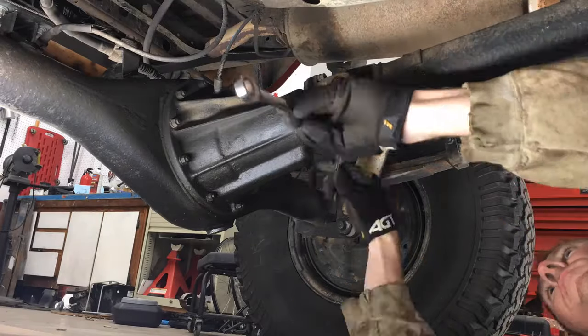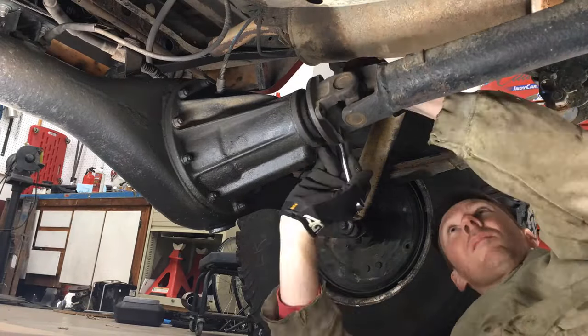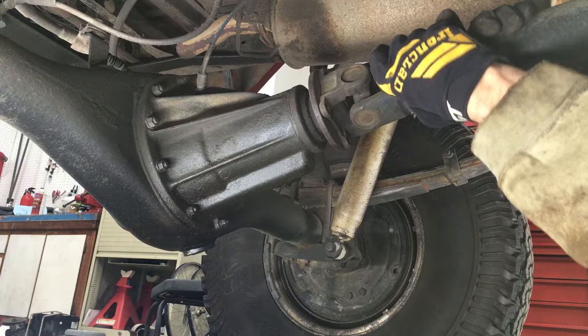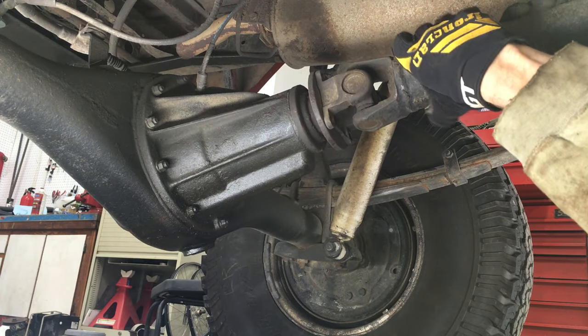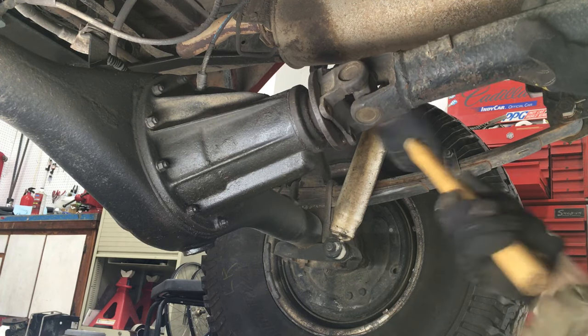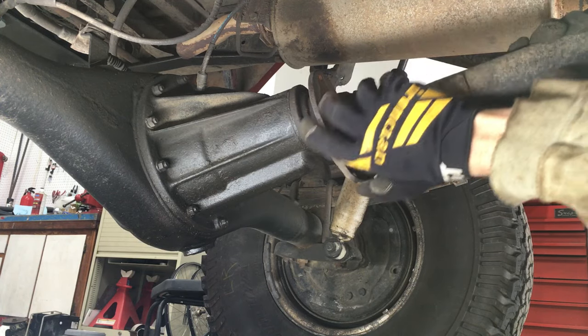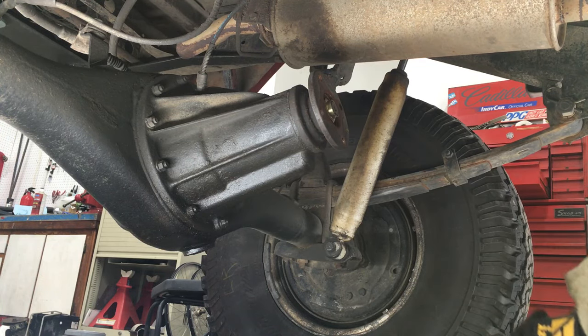Now I'm removing the 4 drive shaft bolts. On this 4 wheel drive pickup, the bolts are 14mm. It's stuck on the flange so I'll give it some taps with a mallet. Now just angle the drive shaft off to the side and out of the way.